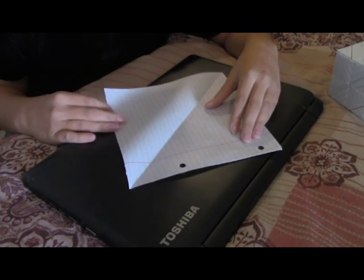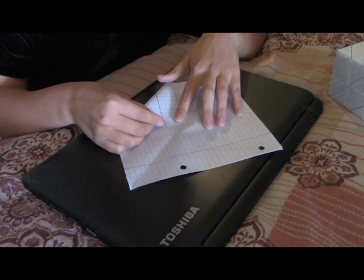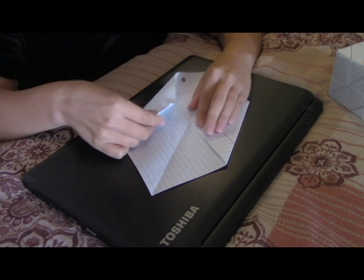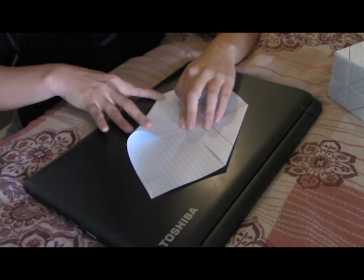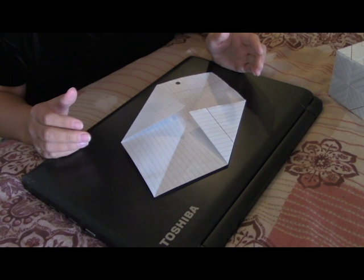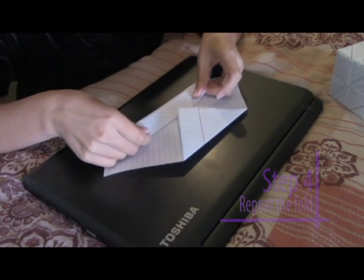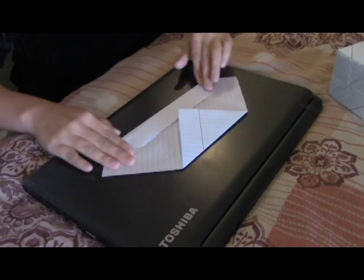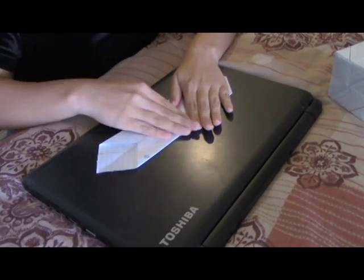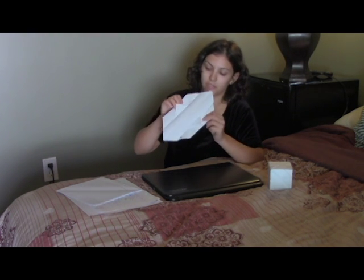Now you're going to turn it back where you folded it the first time. Using your mark, you're going to fold this piece in half to the center. And you're going to do the same for the other side. For the next one, you're just going to fold it in half again to the center. So now we have this, and it's folded twice.